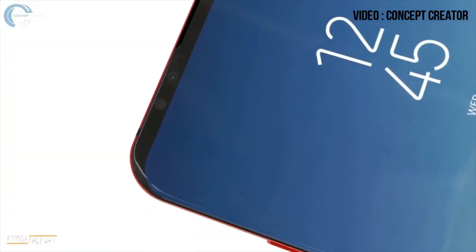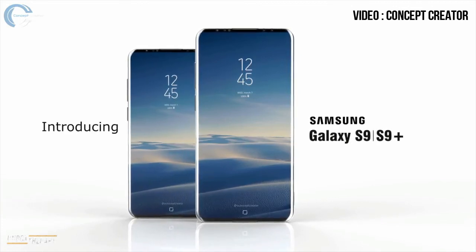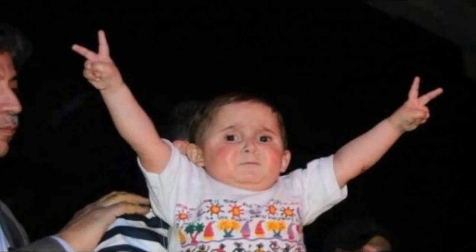So what do you guys think about the Galaxy mods? Let me know in the comments down below. I will cover everything about the Galaxy S9, so subscribe so that you don't miss any of that. I will see you guys in the next one. Peace out.